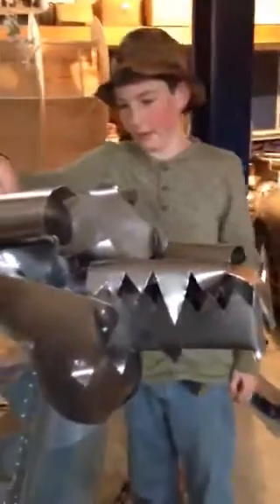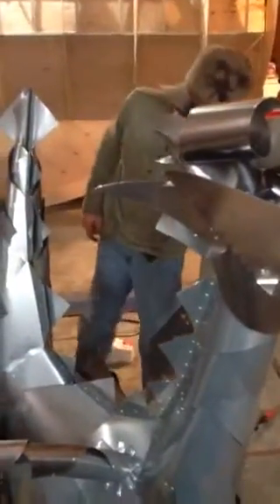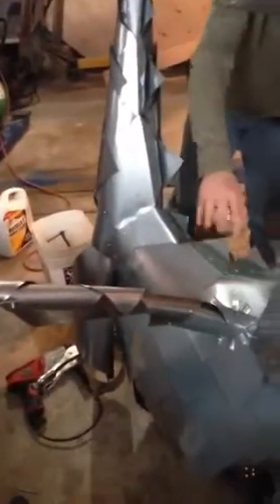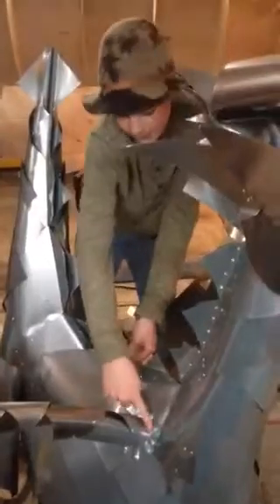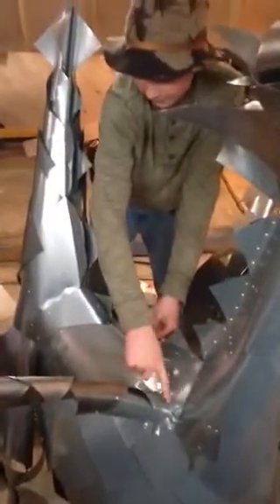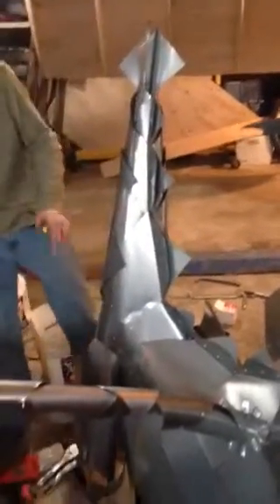We have some little tubes here that we can mount right about here for horns — that hasn't been done yet. The wings... this is actually a tube that I made to be a leg, but it wasn't dragon-y enough. So Ed mounted that there, and then we made another one to do the other side.